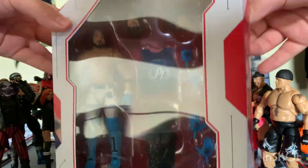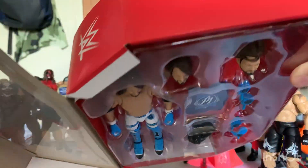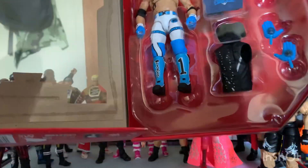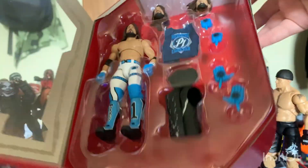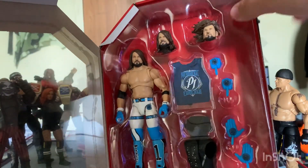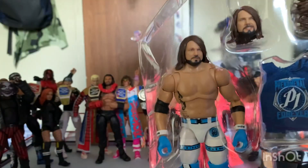Already got the tape open up here. It says 'I Am Phenomenal' and down here it says 'This Is The House That AJ Styles Built.' So let's get AJ out of the box.